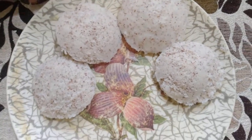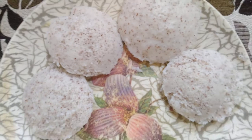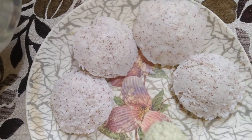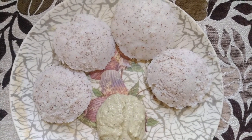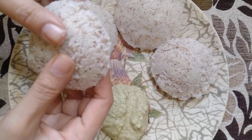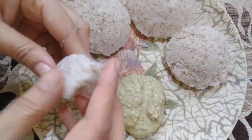I've made idlis with this batter and this is how it has come. You can see the ragi in this idli too. I'm going to serve this with coconut chutney. I'm just going to show how it is inside — this is how it is.